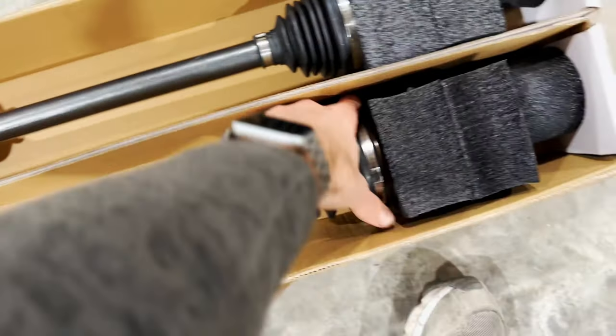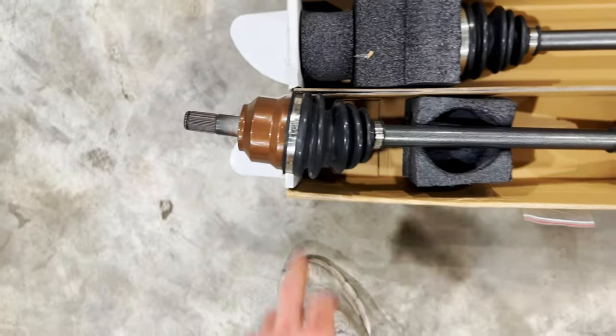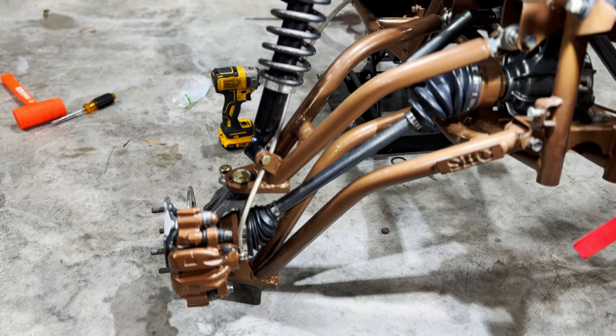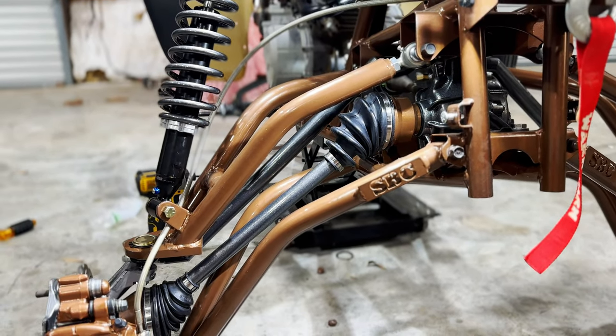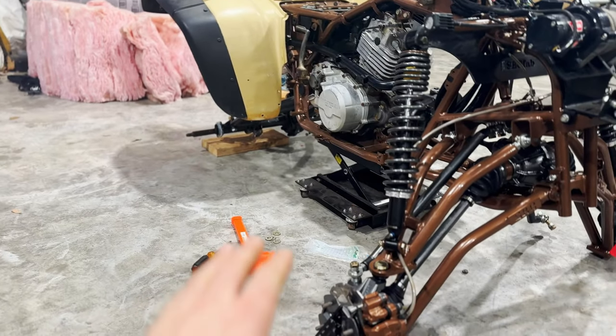I know this video has been taking forever and this bike has been going on for like two years. Here are the axles — you got the copper, the gray, and the copper again. As you can see, this is really coming together. That silver axle definitely breaks up the copper.